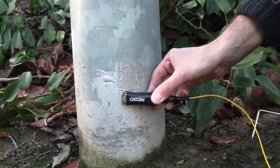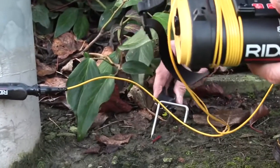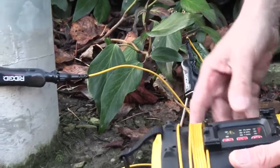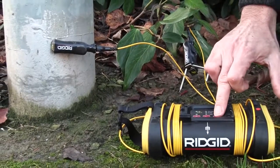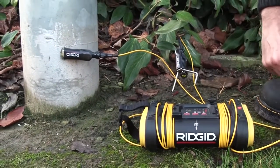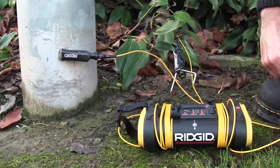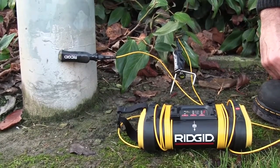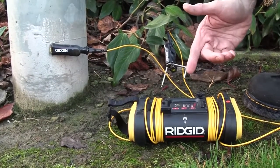We place one of the leads on the column itself and the other lead to the ground spike, and we're going to use the earth path of the light column to make a circuit. We'll turn the generator on and if it beeps we know we've got a circuit.